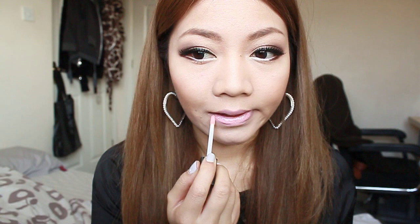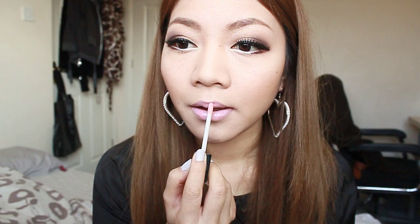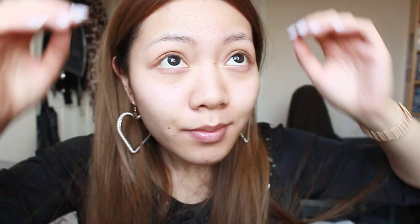I'm going to finish off the lips with a baby pink lipstick and a slick of baby pink lip gloss. And so now we should be finished. Thank you for watching this video. Hope you enjoyed it and I'll see you soon. Bye!